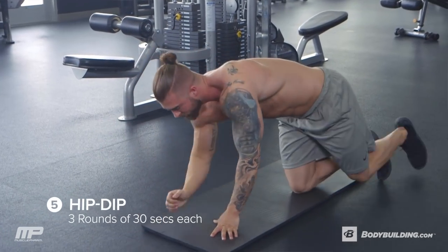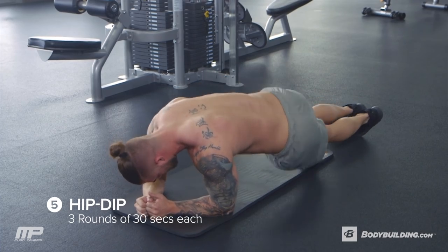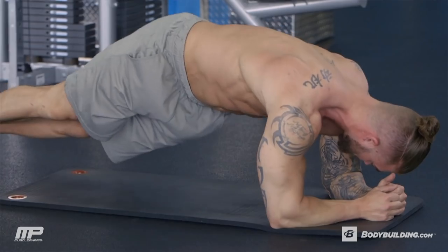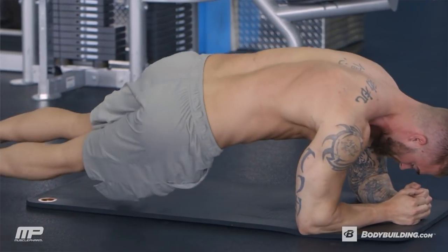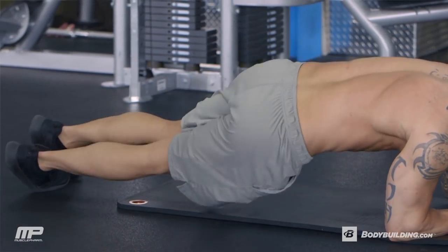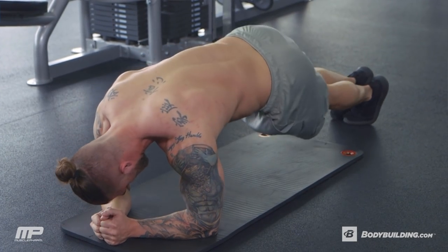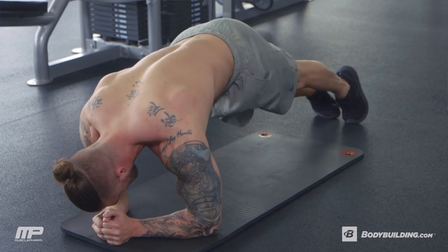After those 30 seconds, we're going on to exercise two, which is hip dips. We're gonna be in a plank position, and you're going to basically rotate your body so that one side of your hip comes close to the ground, and then you're gonna rotate back to where your other hip comes close to the ground. Rotate your feet with this, so that your body is actually moving, but you want to keep your elbows still on the pad — don't let those lift off.